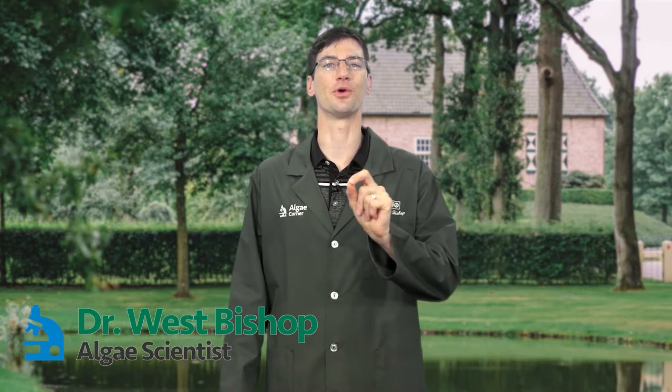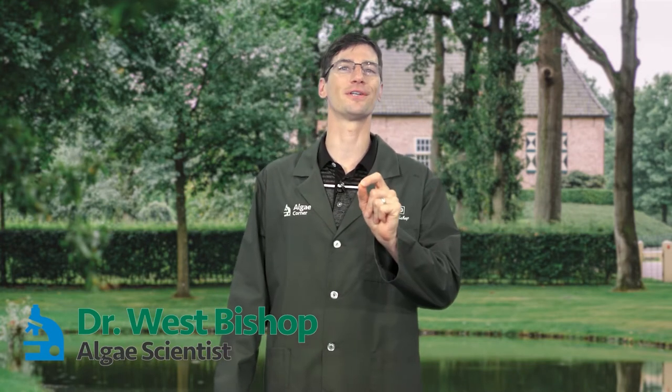Hey everyone, awesome LG Corner episode today. I am super excited to introduce you to a brand new groundbreaking technology that I helped create.